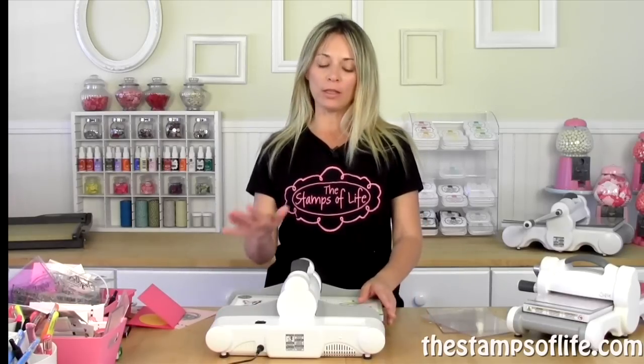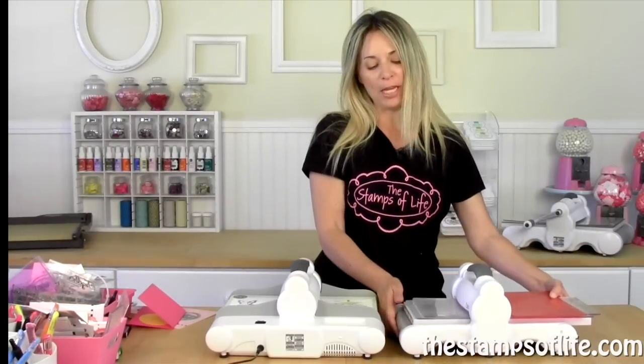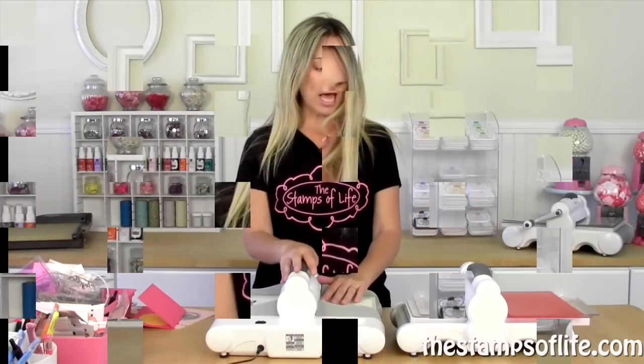What is the Big Shot Express? Well, it looks like its cousin, or its brother, or technically maybe its sister — the Big Shot. It looks like that, but it's a little different because it has this little tail on it. And what's that little tail? That's the electricity.